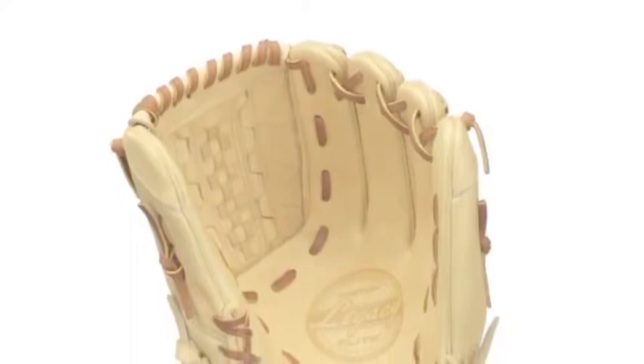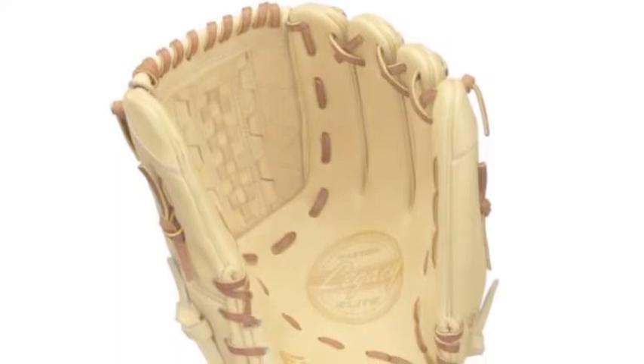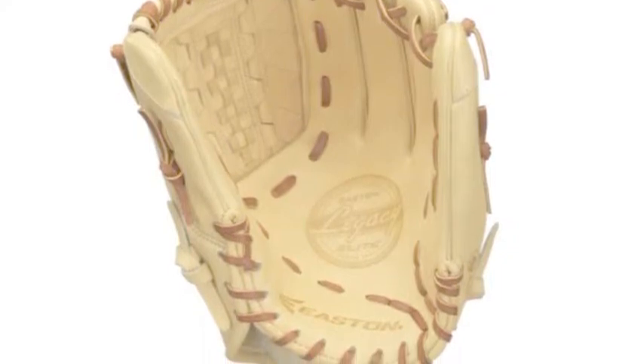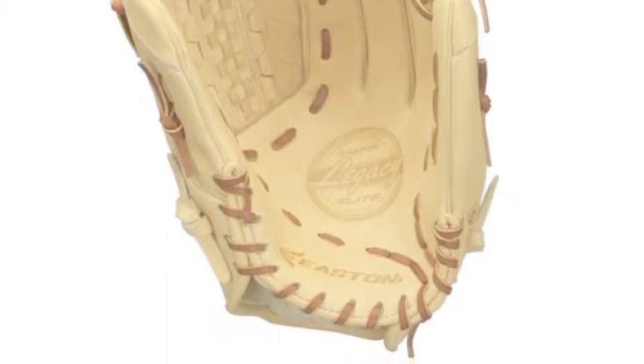The Easton Legacy Elite 1280 12-inch Baseball Pitchers Glove benefits righty and lefty throwers alike. With a split solid web, it relinquishes breathability for an extra layer of guaranteed catchability and compactness. Hence, this glove is a defensive rock.